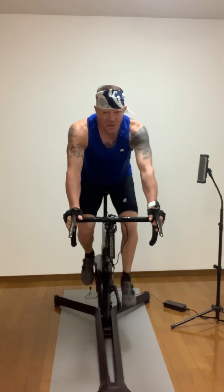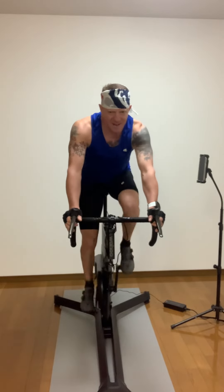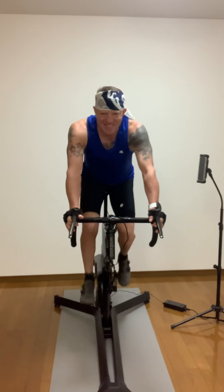In the saddle, our weight goes to the back of the saddle. Let's use both sides of the legs — hamstrings and quads. Let's sit right so we're ready.